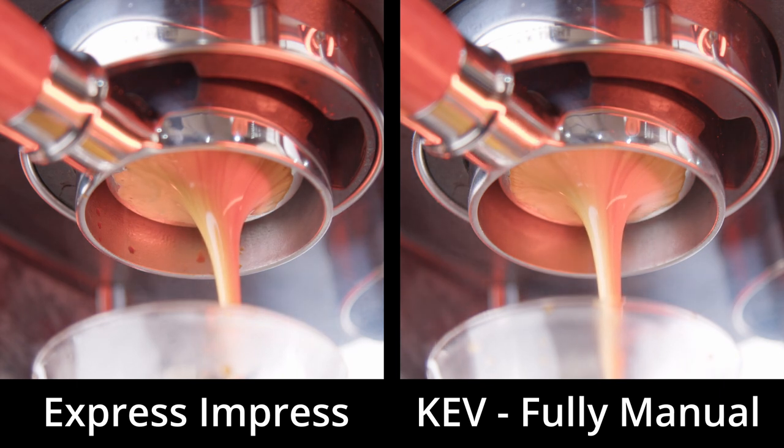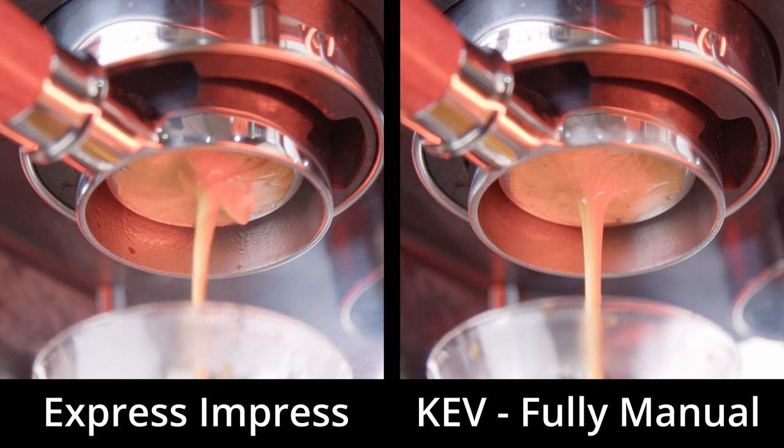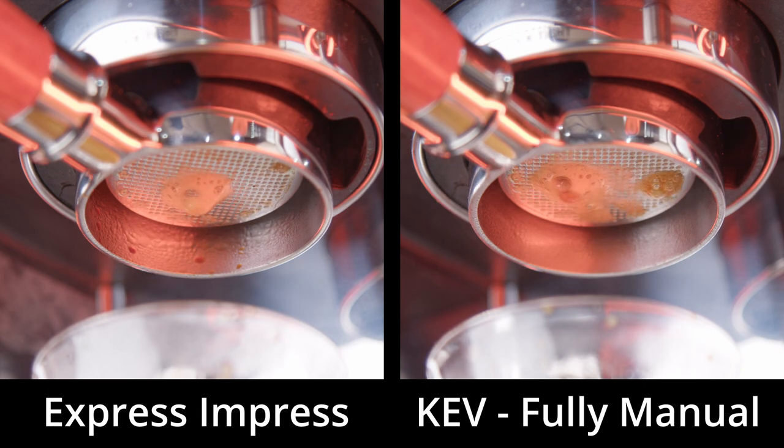In terms of what to look for: a well-extracted shot without channelling should quickly turn into one central stream of espresso with a nice tiger-striped pattern, starting off darker and getting lighter, blonding uniformly towards the last part of the shot. Signs of poor extraction and channelling include dry spots on the filter that look like patches the coffee is avoiding, spurters or squirters, and early or patchy blonding. I'll do a dedicated bottomless portafilter video in the not too distant future, so subscribe and allow notifications.